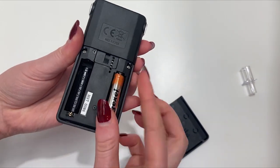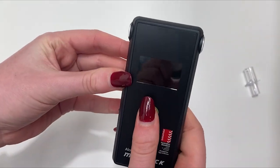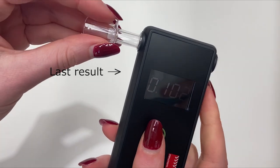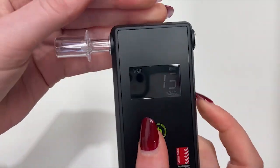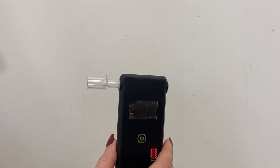Insert alkaline batteries and hold the power button for two seconds. The first number that appears is the number of uses on the device. Then appears the last reading from the previous breath. The Maverick then counts down from 30. Insert the mouthpiece and blow until you hear two beeps.